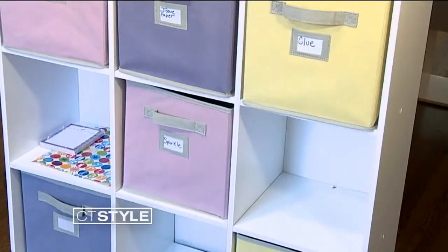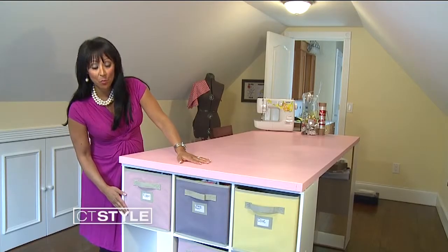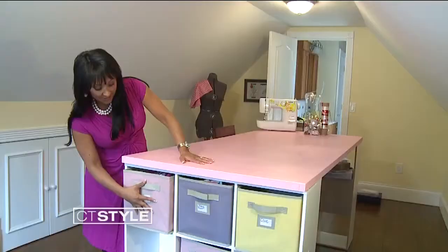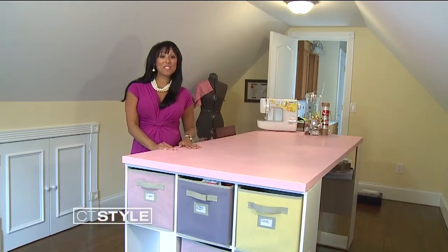The shelving here is actually a bookshelf that I got from Walmart to serve as the legs of the table. All you need is just some baskets and your craft table is pretty much complete.